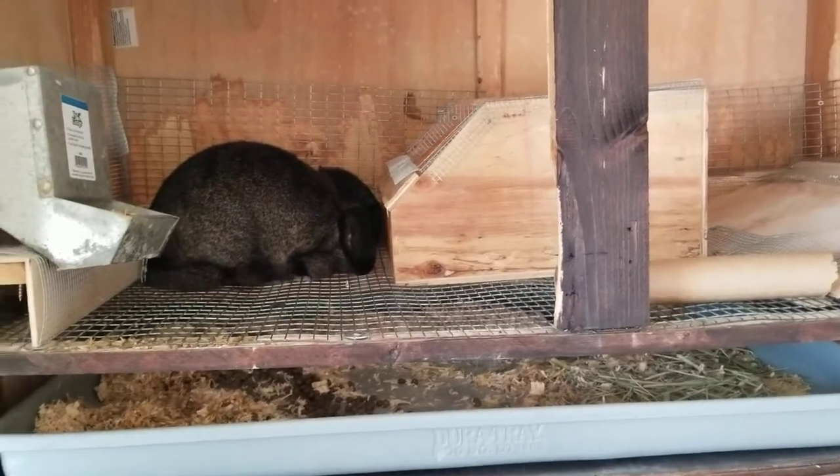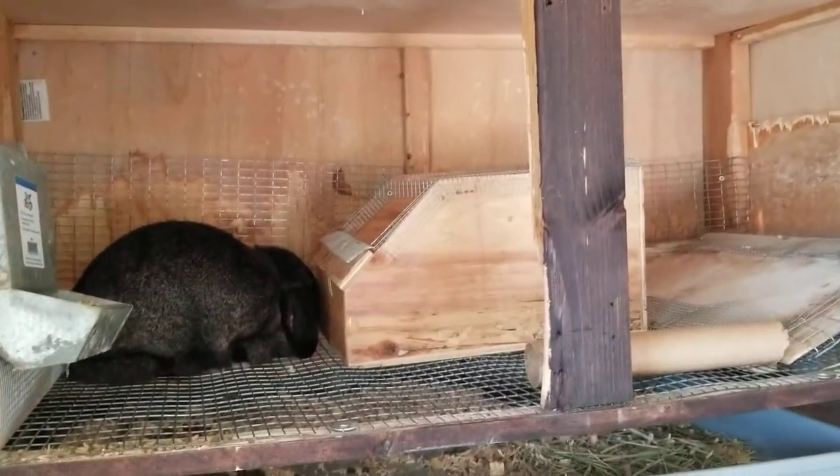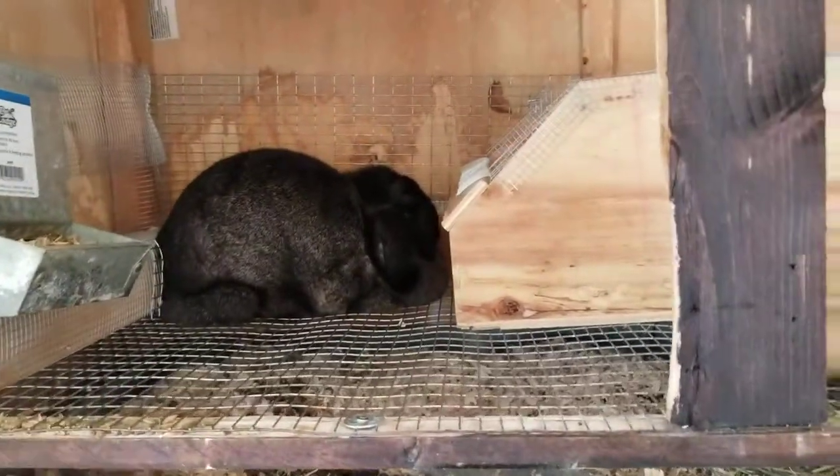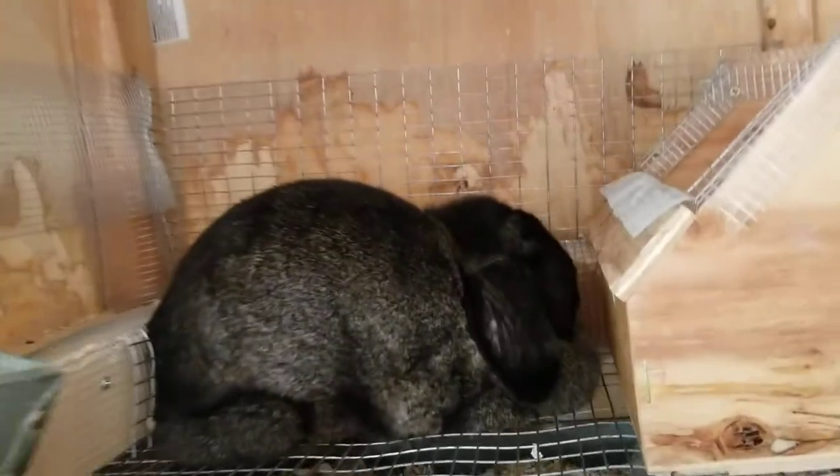Hello, welcome back to Rabbits Forever. Today I want to do a video on kindling because this little girl here, Dahlia, is planning on having her first litter tomorrow.